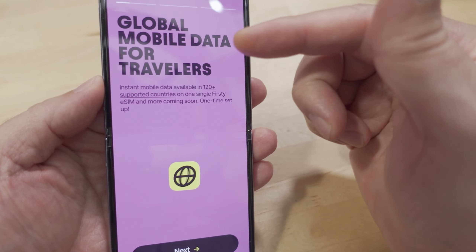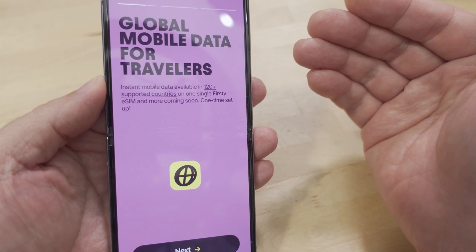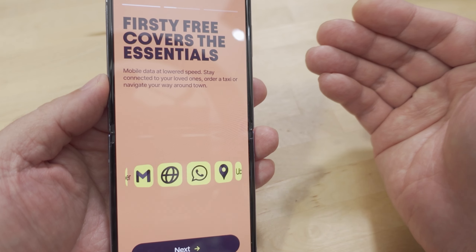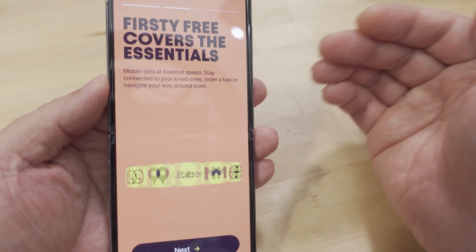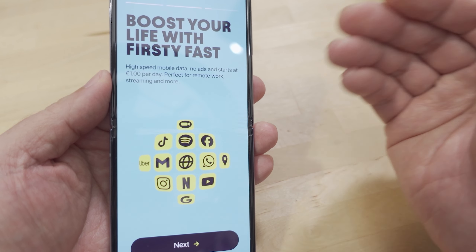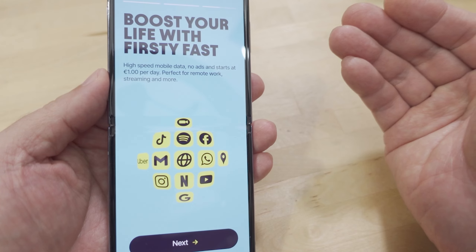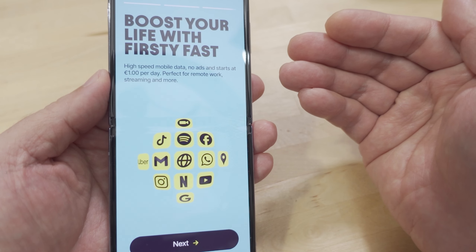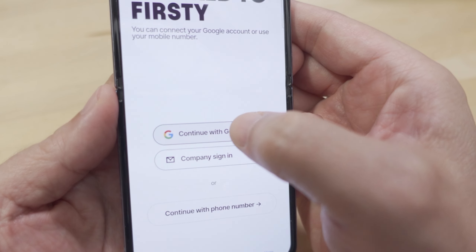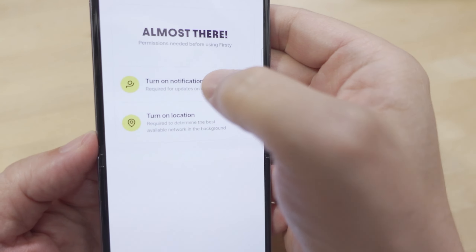The idea behind eSIM is basically for getting data if you travel a lot and go around the world — it'll connect to different networks. This service will work worldwide, so with all the caveats I mentioned, the goal is primarily for people who travel a lot.